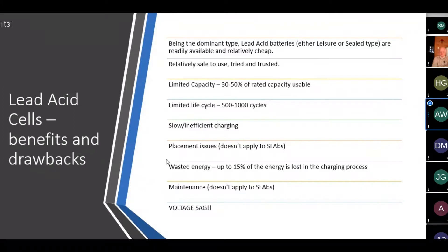Lead acid batteries are slow and inefficient to charge — you can't fast charge them, and the topping-up trickle charge phase takes a long time. The energy you put in you won't fully get back, losing some during charging. Unsealed batteries give off noxious fumes when charging indoors. Up to 15 percent of the energy put in during the charge cycle is lost. There's also a maintenance requirement, and the biggest disadvantage is voltage sag — when you pull heavy current the voltage dips considerably.